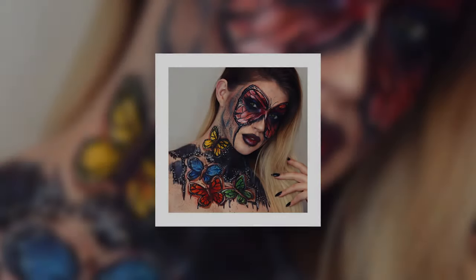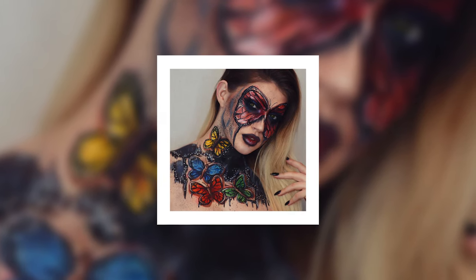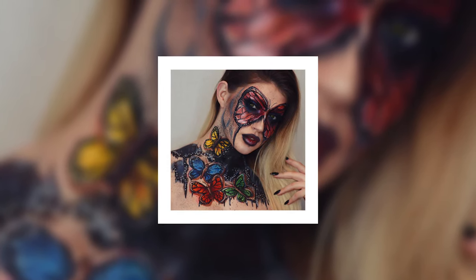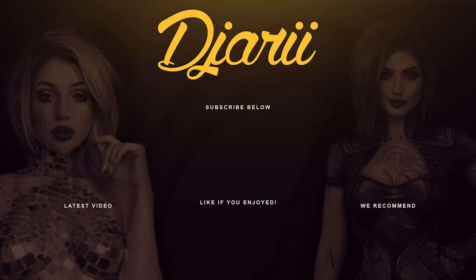And there you have it — the completed dark butterfly look. I hope that you enjoyed this spontaneous butterfly look; I kind of made it up as I went along. If you enjoyed this video please leave a comment and share it. I know that everybody says that at the end of their videos, but my YouTube channel doesn't do very well and I just want to share the work that took a lot of time and effort to create with the world. I'll see you guys in the next one — thank you, bye!